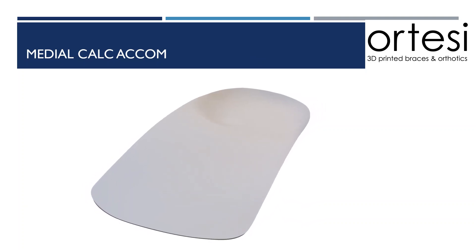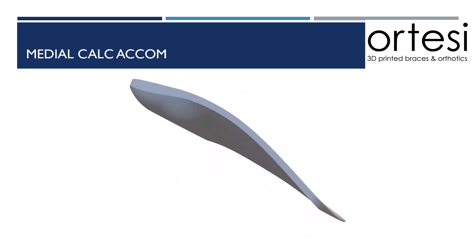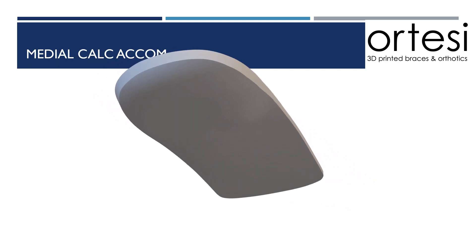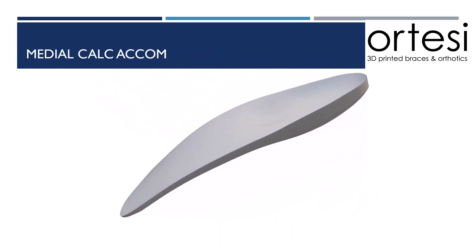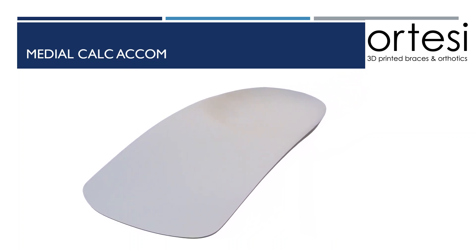A medial calcaneal accommodation is a hot spot accommodation located at the medial calcaneal tubercle. It's a modification to reduce pressure in that particular spot, however it can also be used in other locations on the device. The way to request a hot spot or medial calcaneal accommodation is to mark on the foot prior to scanning it where you'd like the accommodation to be, and to specify the depth of the accommodation.